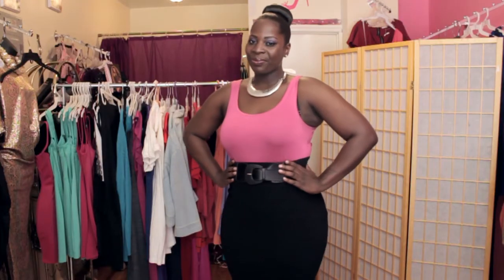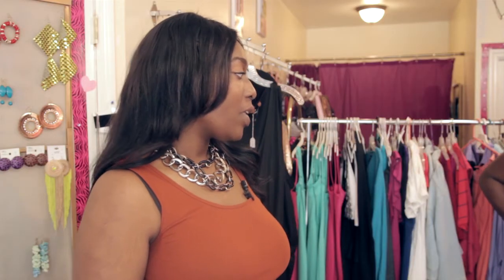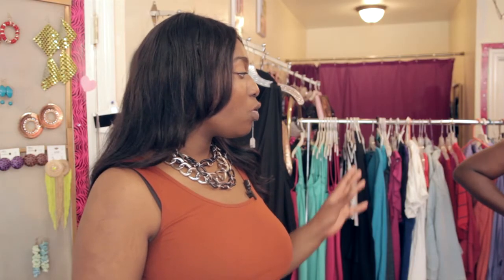We have April here to demonstrate. We put on a pencil skirt, tucked in the top, and put a thicker belt on her waistline, so it actually helps to hold in and cinch her waist. It really accents that waistline.